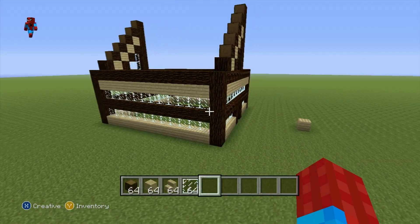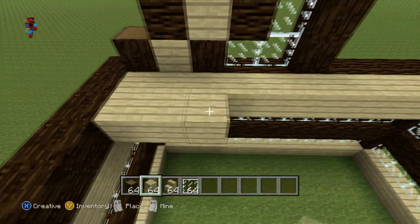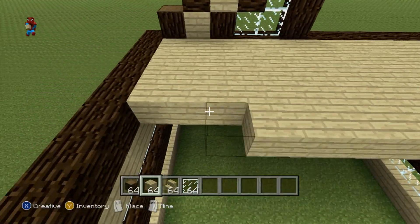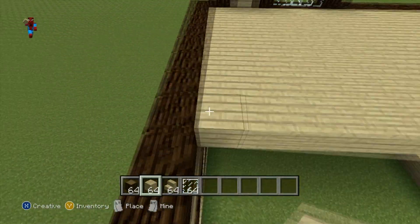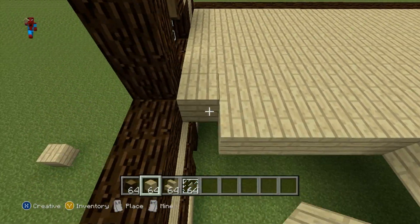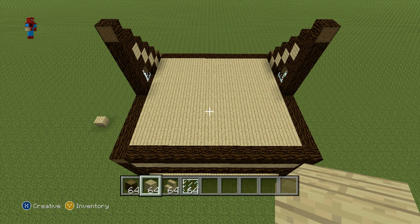Once you've got all of that taken care of, come all the way up to the second floor and completely fill it in with whatever material you want to use for the floor. I'm personally going to be using birch wood planks because that's also the material I'm going to use for the balcony, and I want them to match. Of course you can use whatever you want — black stained clay, glowstone, whatever. There we go, second floor filled in.